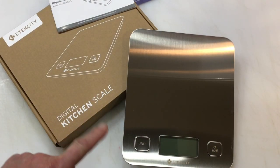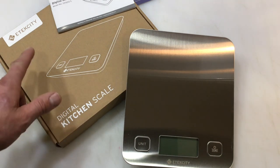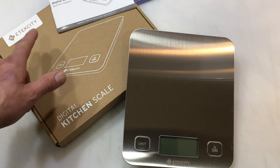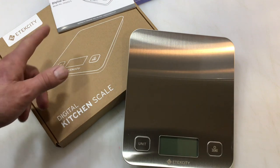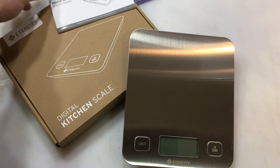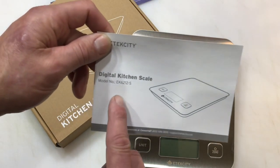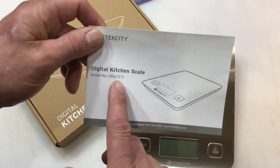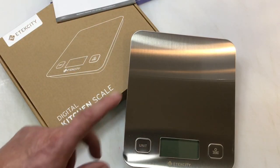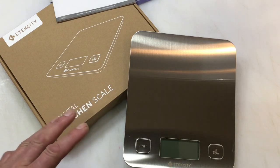Hey folks, welcome back! We're going to review a kitchen scale today. This is by e-tech city — let's just call it e-tech city. It is a digital kitchen scale, their model EK612-S. We're going to go through this, get a shot, see if it works.